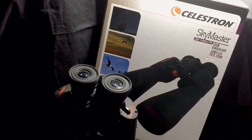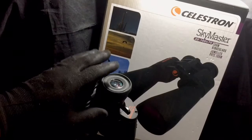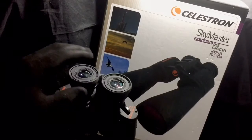Hi guys, welcome to a little product introduction and video review on a pretty cool little item. What you have in front of you is a product put out by Celestron — this is the Skymaster 20 by 100 binoculars. Celestron is a company that makes lots of telescopes, spotting scopes, and binoculars.